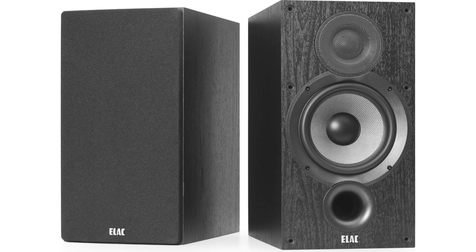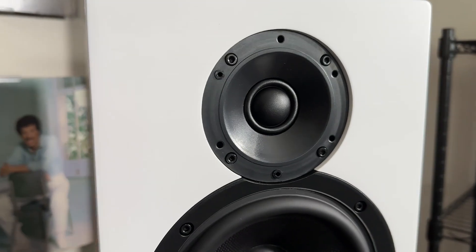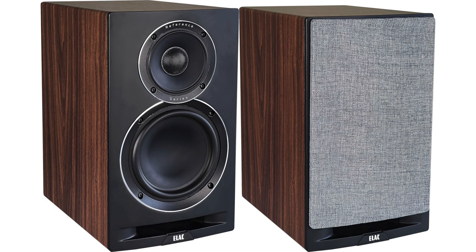The ELAC Debut 2.0 B62, or DB62 for short, is a two-way design featuring a 6.5-inch midwoofer and a one-inch dome tweeter. The DBR62 is also a two-way design with a six-and-a-half-inch midwoofer and a one-inch dome tweeter, but this tweeter is in a waveguide. The UBR62 is a three-way design featuring a six-and-a-half-inch midwoofer and a coincident four-inch driver with a one-inch tweeter placed inside.